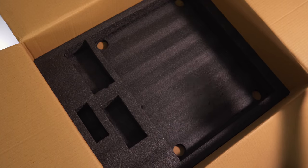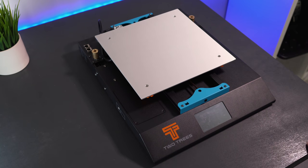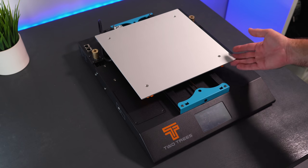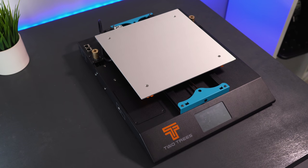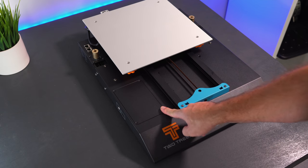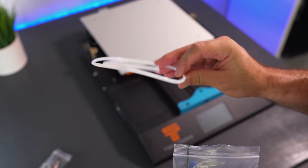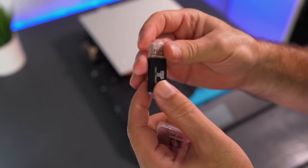Everything was packed great and it's nice to see how well these things are packaged. The base has a great footprint — not huge but definitely large, with a 300 by 300 by 400mm build volume, which is a very versatile size. There's a plate here with four bolts requiring a Phillips screwdriver. In the accessory bag we have bolts, PTFE tubing, snippers, a 4GB micro SD card with a USB adapter, zip ties, an extra nozzle, allen wrenches, and an open-ended wrench.